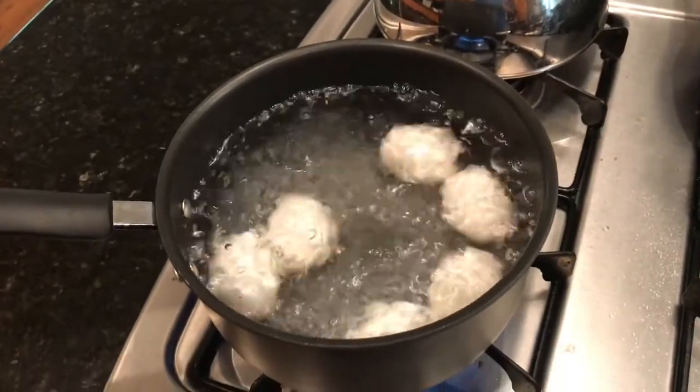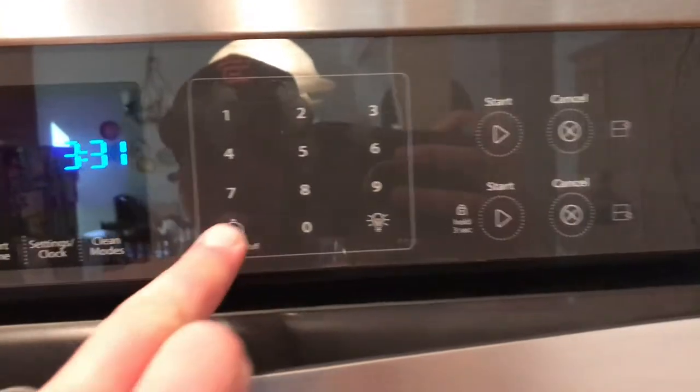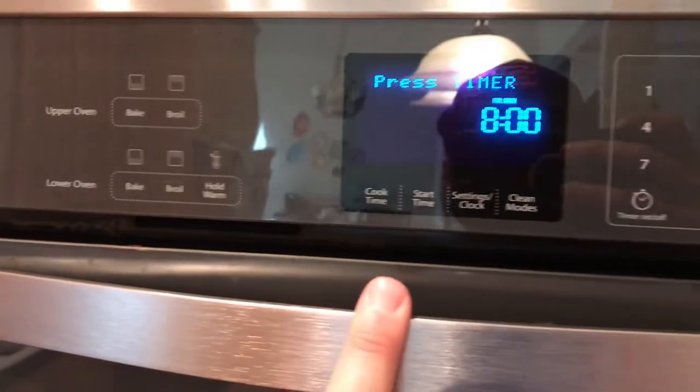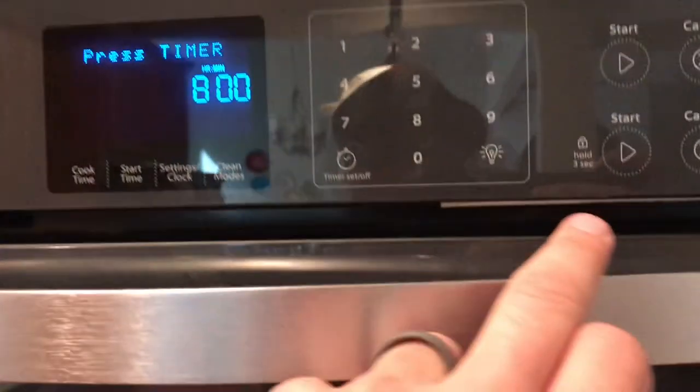Once you've got your rolling boil, take your lid and put it on the pot. Let that boil for exactly eight minutes. So while you're waiting for that to boil, get yourself a bowl.